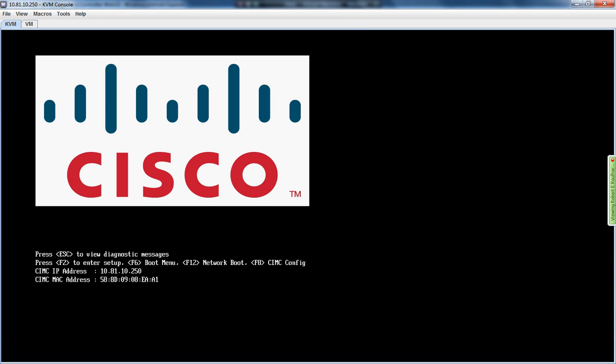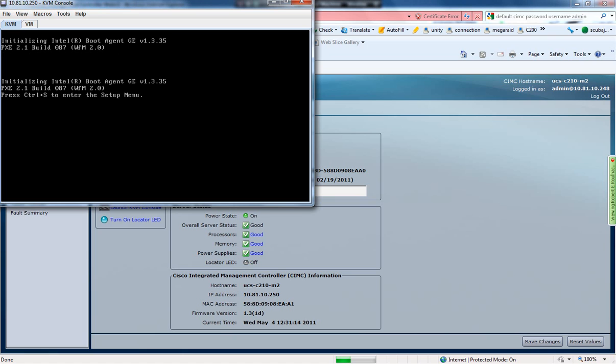Hi, it's Jason Ahrens with Dimension Data and today I'm going to be installing ESXi on a Cisco C210M2 general purpose server. I'm looking to run Unity Connection 8.51SU1 as a virtual machine on this server.